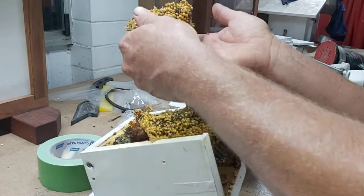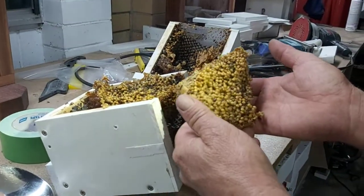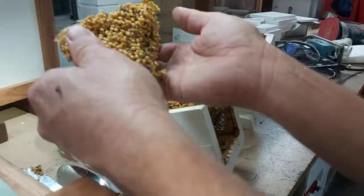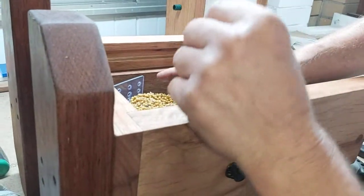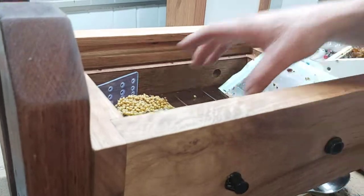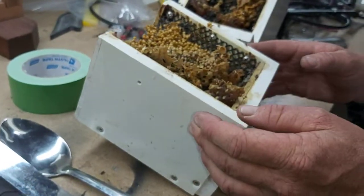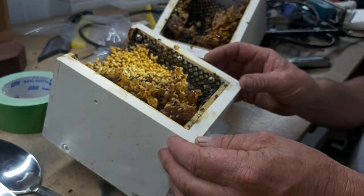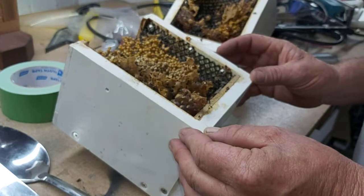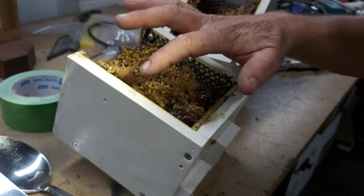I've just removed this piece here - it came out beautifully. We have a mixture of old brood and new brood. I'll just place that down there. Now I just want to try and get a little bit of food in there, see what I can get out easily. There should be a little bit of honey and pollen in here for sure. I'll just pause this and come back when we've got it done.